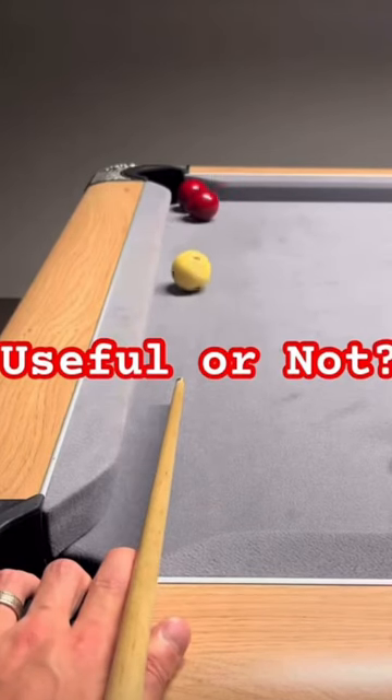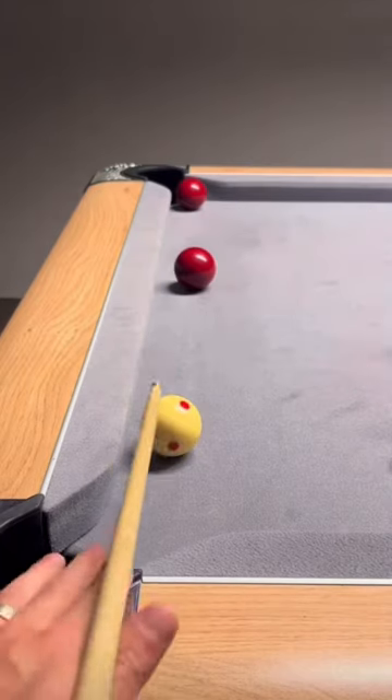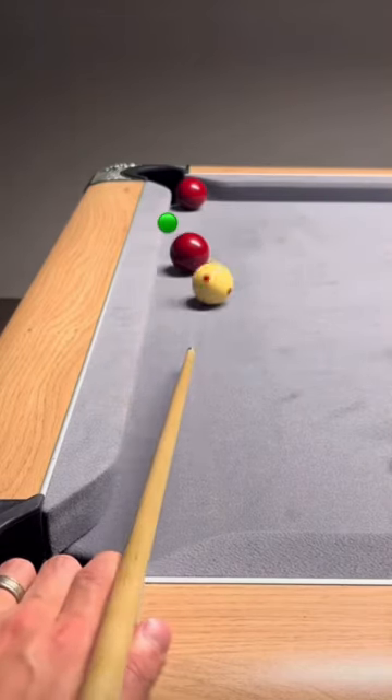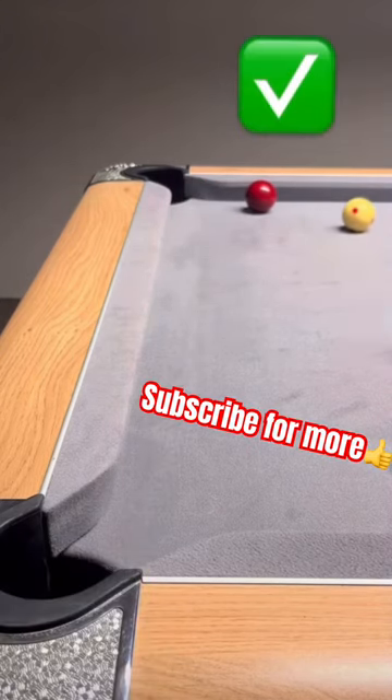If you're ever in this position, never play the first red onto the second red on the right hand side as we look, because you leave yourself no shot. Instead, play here on the cushion with a little bit of topspin — you're guaranteed to have a pot on the second red.